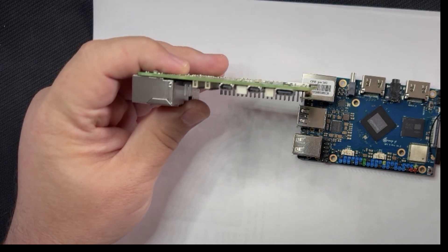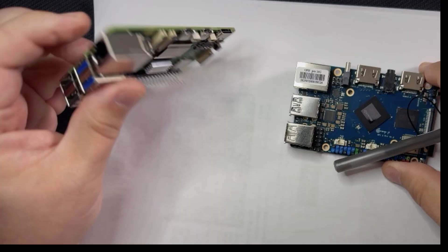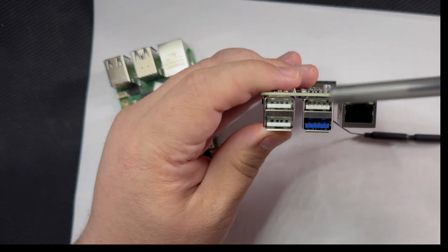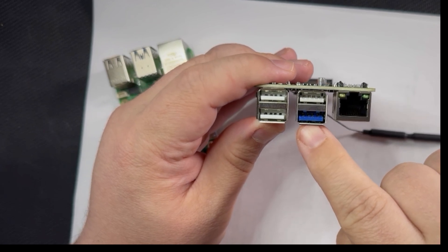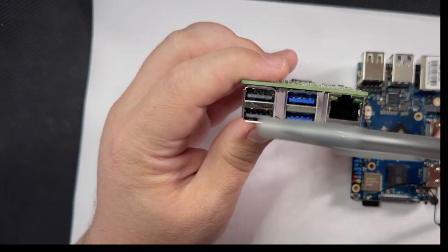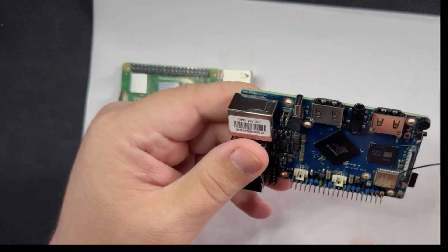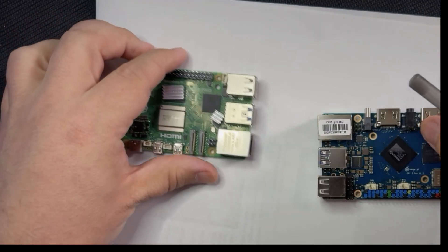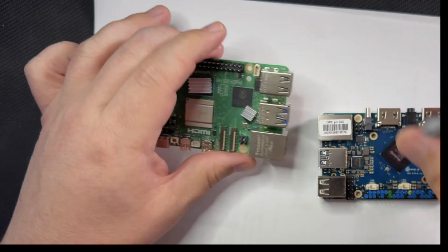For USB, the Orange Pi has three USB 2.0 ports and one USB 3.2 port, while the Raspberry Pi has two USB 2.0 and two USB 3.0 ports. For audio, the Orange Pi has a headphone jack, whereas the Raspberry Pi 5 actually eliminated that from the board, though it does have Bluetooth for wireless headsets.